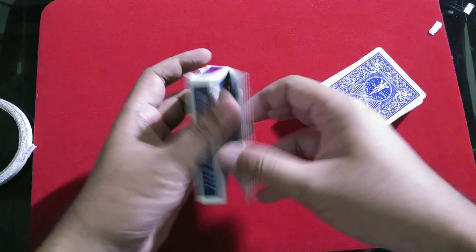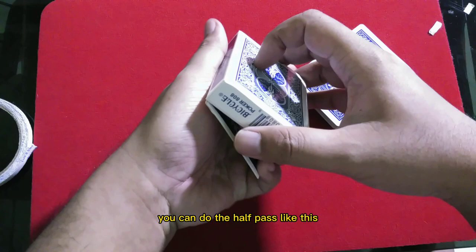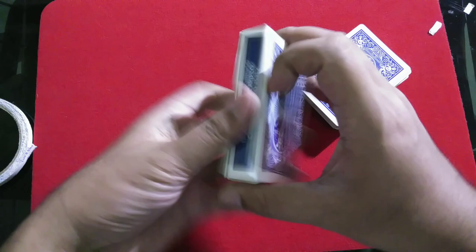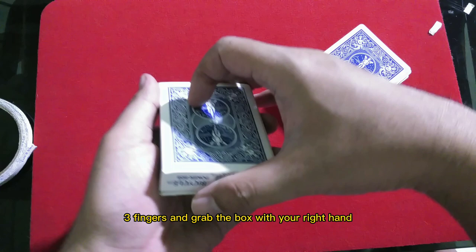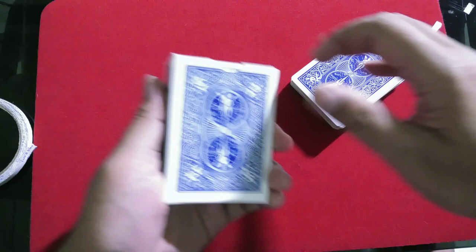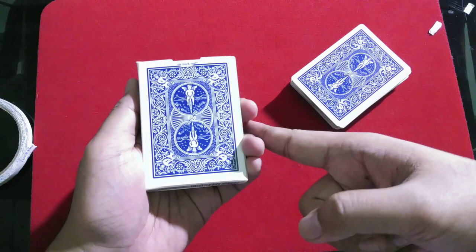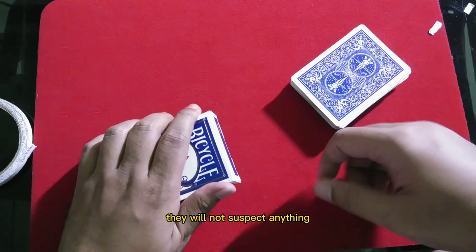In a real situation when you ask them to shuffle the cards, you can do a half pass motion — use your three fingers and grab the box with your right hand, then flip the gimmick. Make sure you put pressure on the sides so the gimmick won't flash. After that you can flash the front to the audience — they will not suspect anything because it perfectly covers the card.